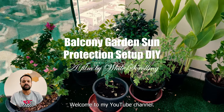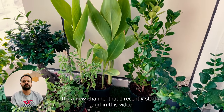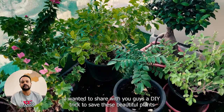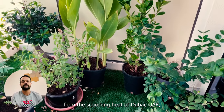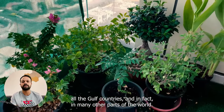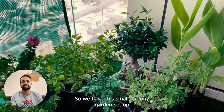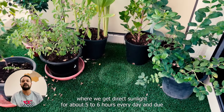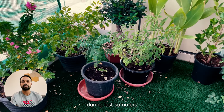Hi guys, welcome to my YouTube channel. This is going to be the fifth video on my channel — it's a new channel that I recently started. In this video I wanted to share a DIY trick to save these beautiful plants from the scorching heat of Dubai, UAE, all the Gulf countries, and in fact many other parts of the world. We have this small balcony garden setup where we get direct sunlight for about five to six hours every day, and due to the hot weather conditions we lost almost all the plants during last summer.